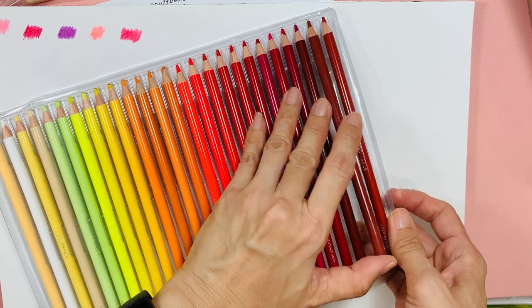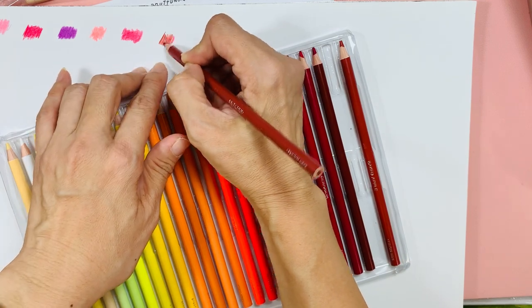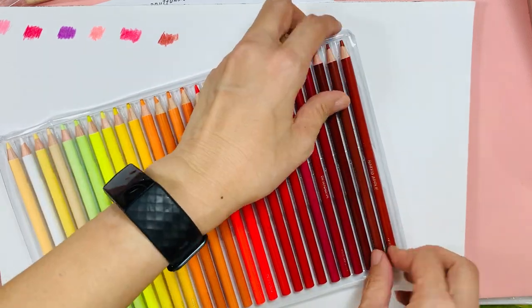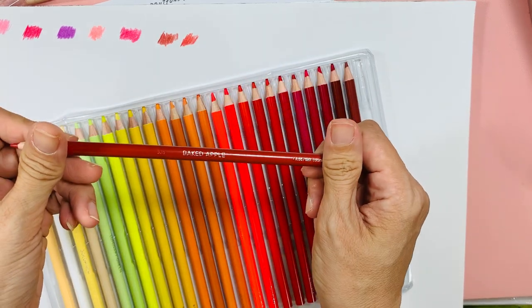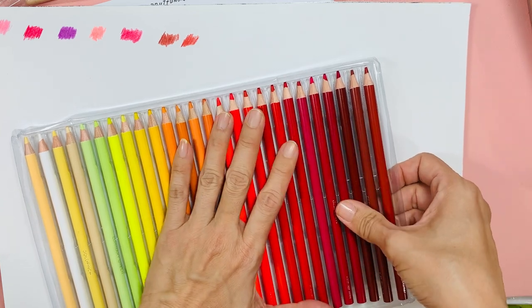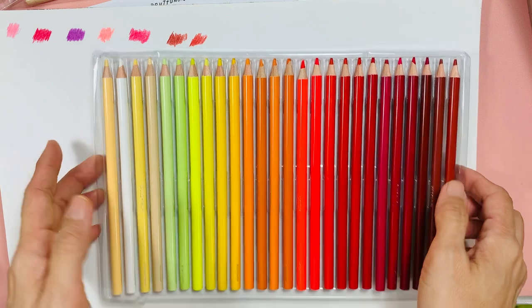Just a first impression so far. No ketchup — this is a bit like a terracotta colour. But then again, 520 pencils — some will look alike. This is Baked Apple. They are quite pigmented, so first impression I'm happy with it. This is Baked Apple, this is Ketchup. That's tray two.